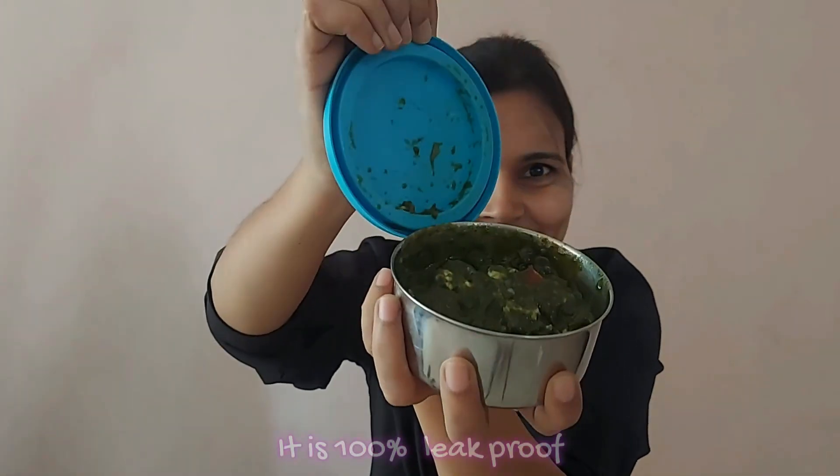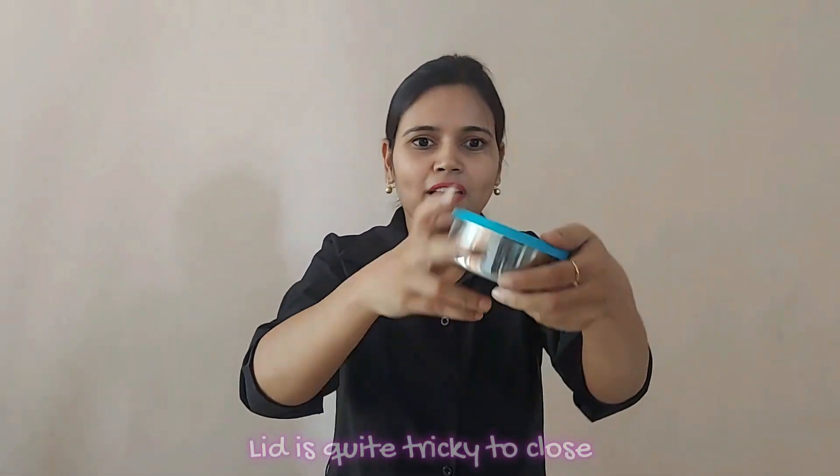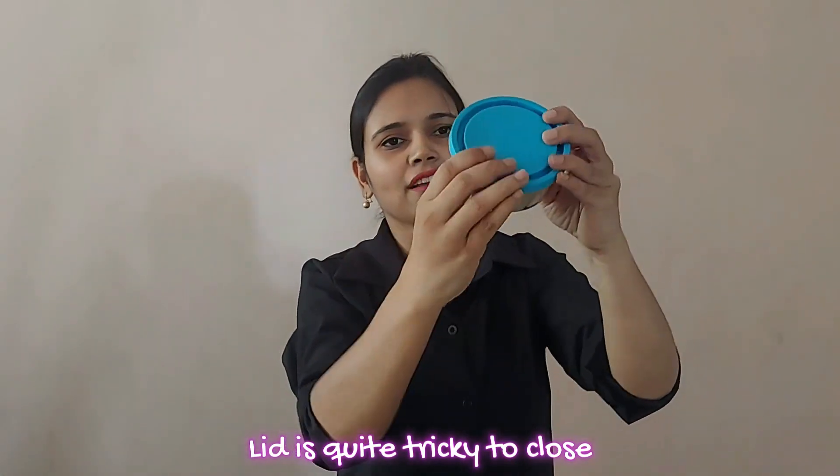So we have tried water, curd, gravy — nothing spills out of this if you close the lid properly. But there is a problem: the lid is a bit tight and tricky to close. Kids won't be able to handle this.